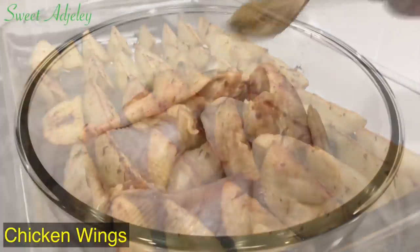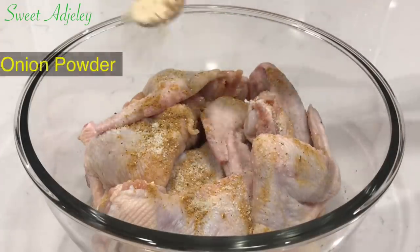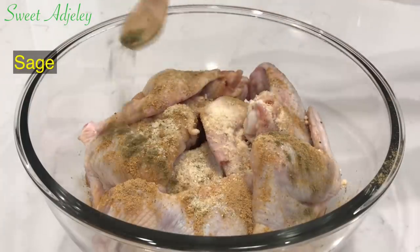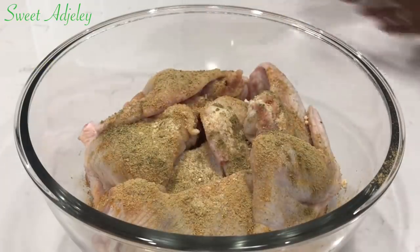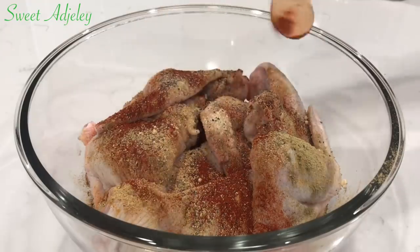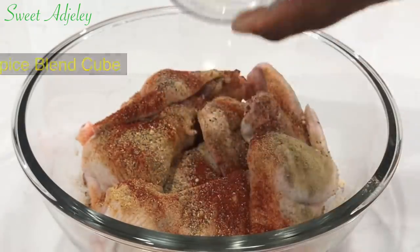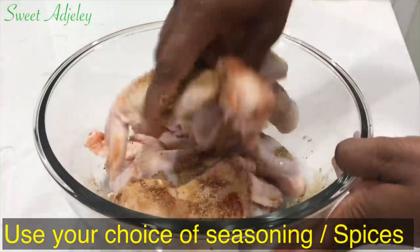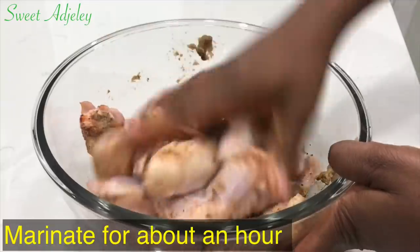For this recipe we're using chicken. To that I'll add some chicken seasoning, garlic salt, onion powder, ginger powder, sage, rosemary, black pepper, and some paprika. I'm also adding one of my homemade spice blend cubes. I'm just going to go ahead with a clean hand to mix everything together until it is well incorporated, and I'll be marinating this for about an hour.